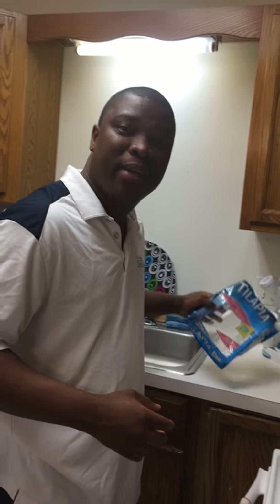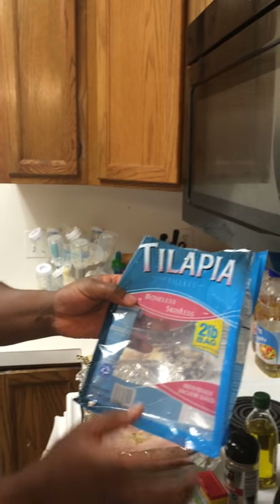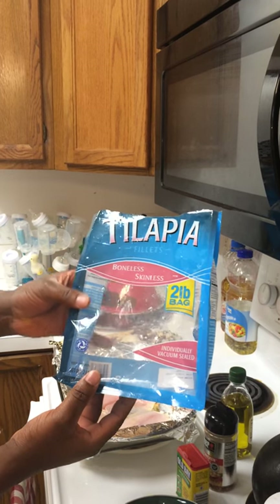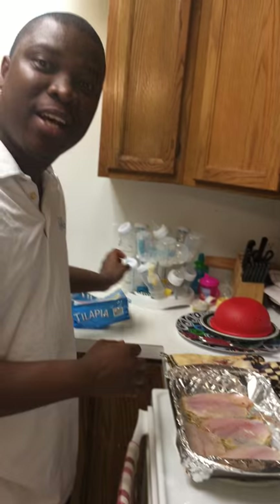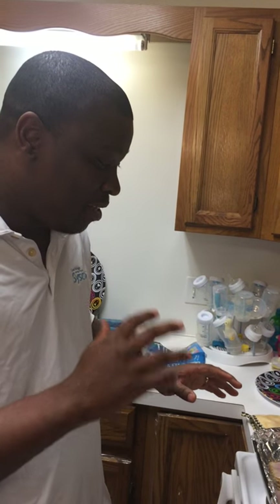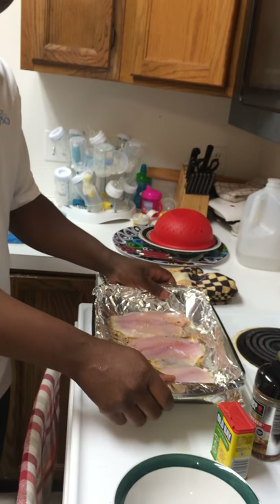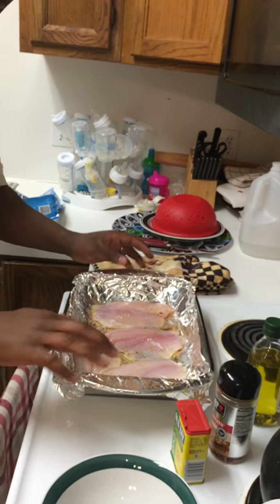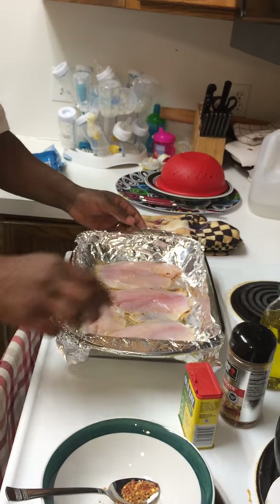I chose to do tilapia, which is one of my favorites. The tilapia fish is going to be skinless and boneless. This is the bag that it comes out of, and once you take it out you want to make sure all the ice is out. Then you can put it in a skillet, put a foil paper inside, and you're ready to add the ingredients.